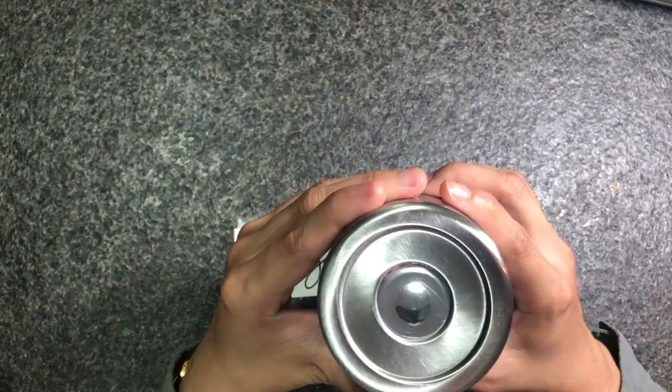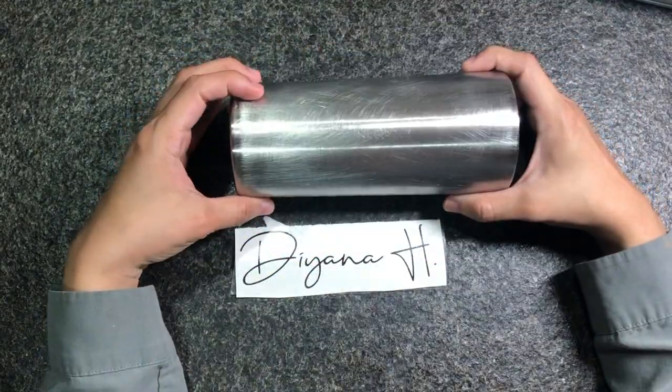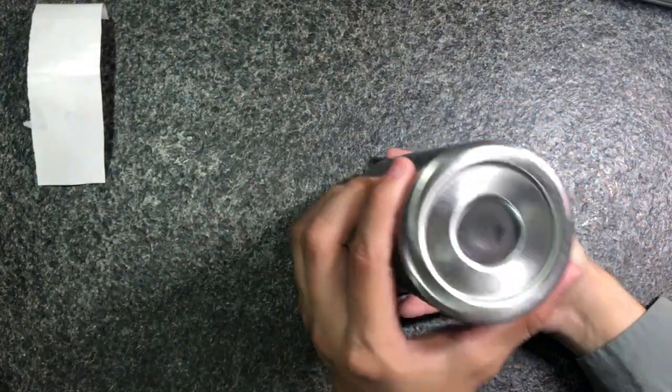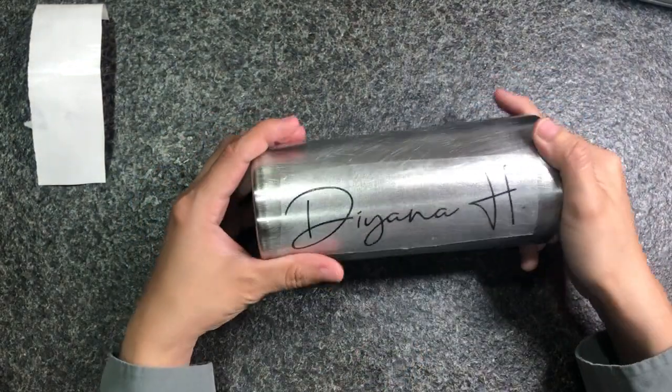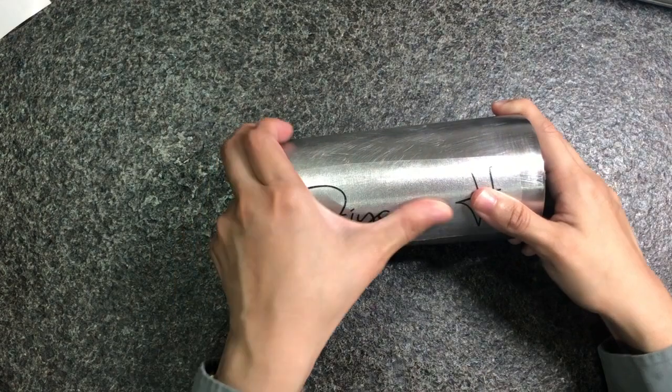First thing I usually do is sand down my tumbler, but for this case you don't really have to sand down the bottom part. I accidentally sanded down some. I've already pre-cut my vinyl and already pasted it on my sanded down tumbler.